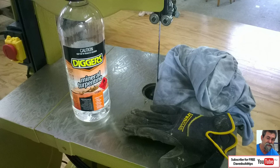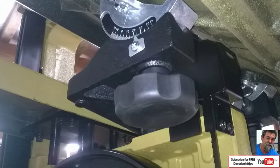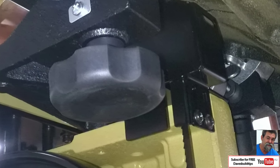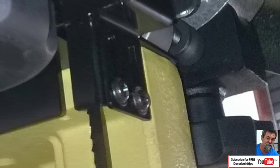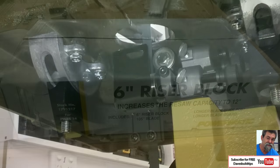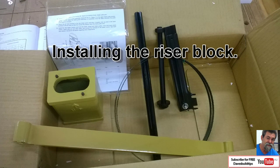Use turpentine with an old rag and a glove to clean off all the rust protection. Now underneath, if that blade guard is staying in position you can only tip the table to 25 degrees. You have to loosen these two bolts and drop that blade guard down a bit lower to be able to tip to 45 degrees. The last box is the riser block and that's all that's in there.